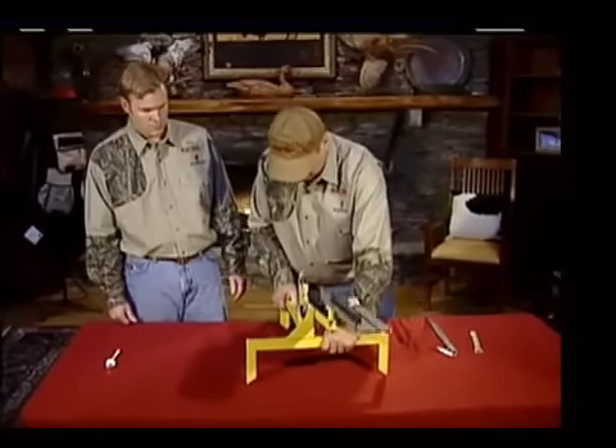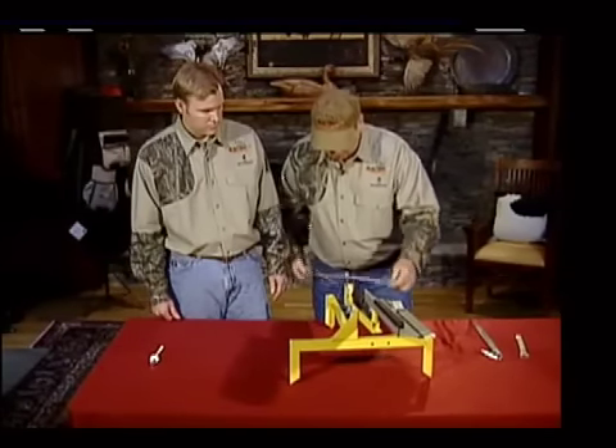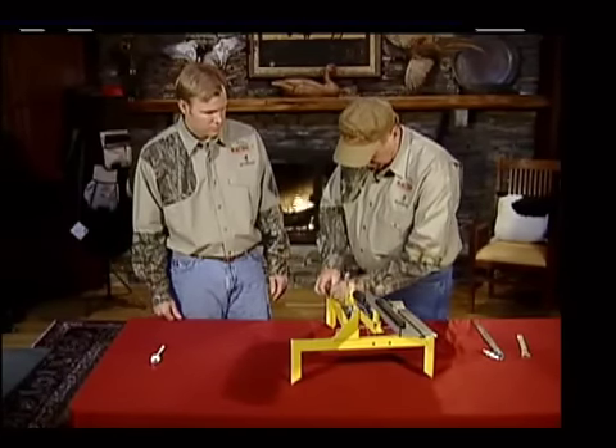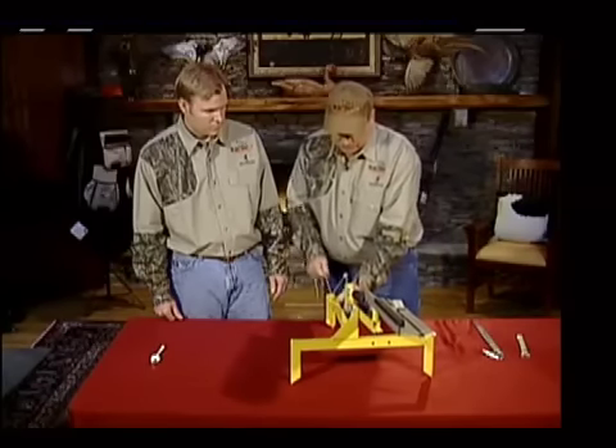Now, to use this, we've got a string here. You can put through this string hole so you can stand up and release it if you're by yourself. Pull this back — your trigger spring.